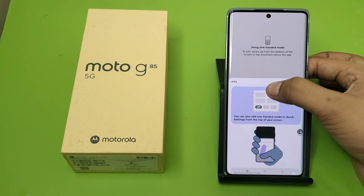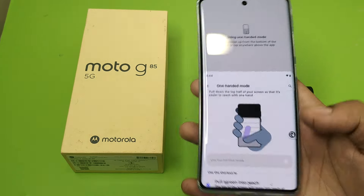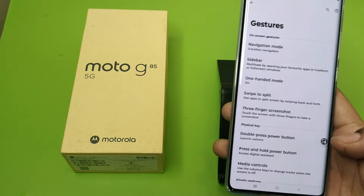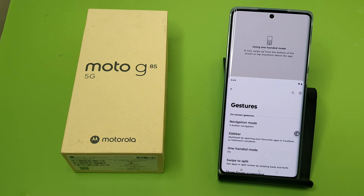And you can use it with one hand like this. Click on One-Handed Mode and you can use it like this. I hope you like this video. If you like this video, subscribe to our YouTube channel for more helpful tips and tricks videos. See you next time.